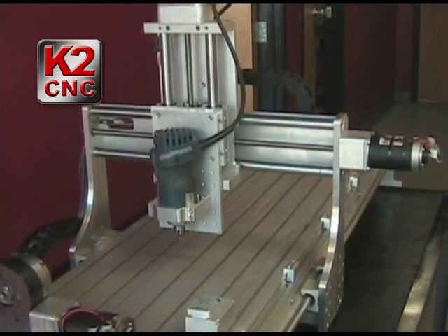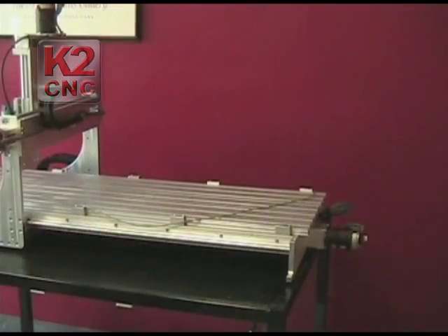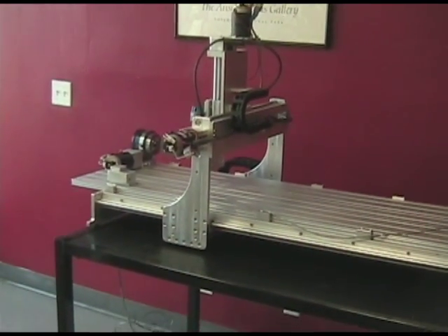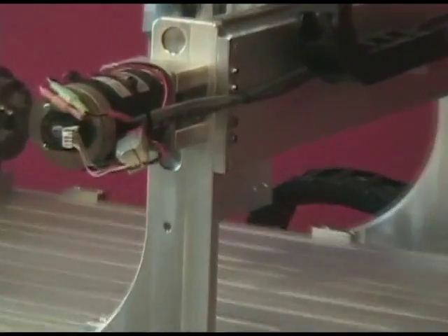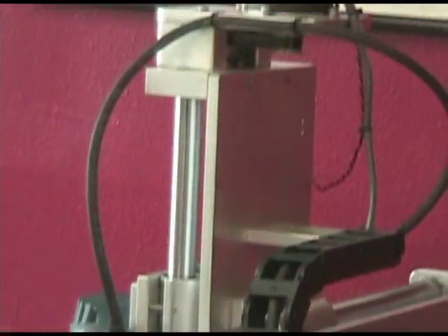What's new on this machine is that on the y-axis — the 40 inch travel — we do have supported rails. The actual rail is not floating; it's mounted onto a support that is also mounted onto the machine frame itself. This gives it added rigidity.